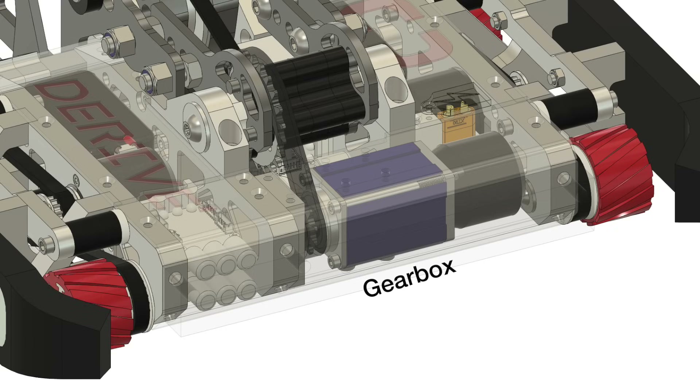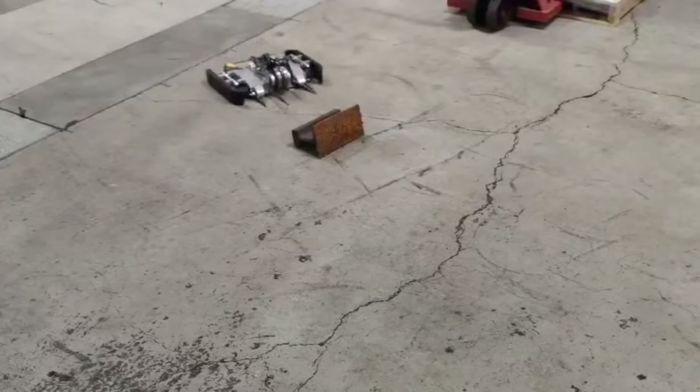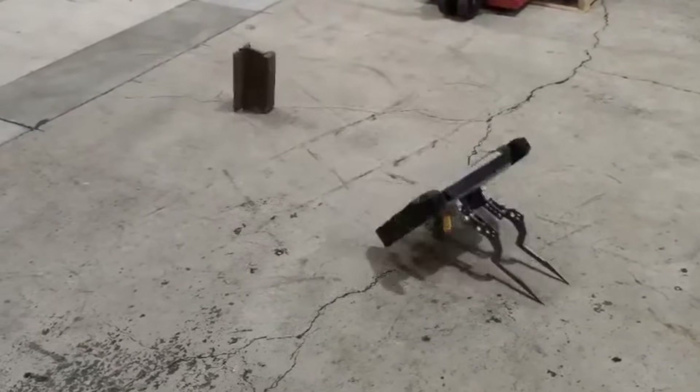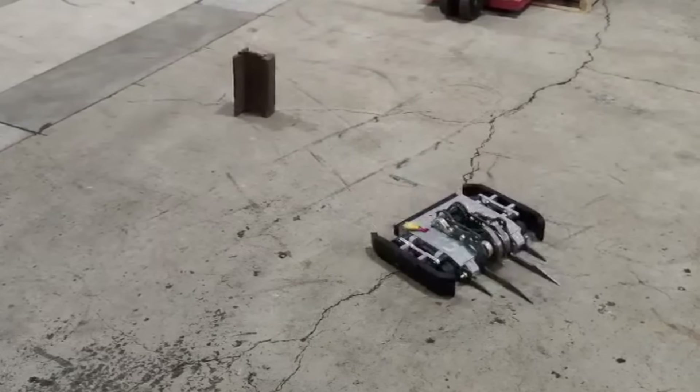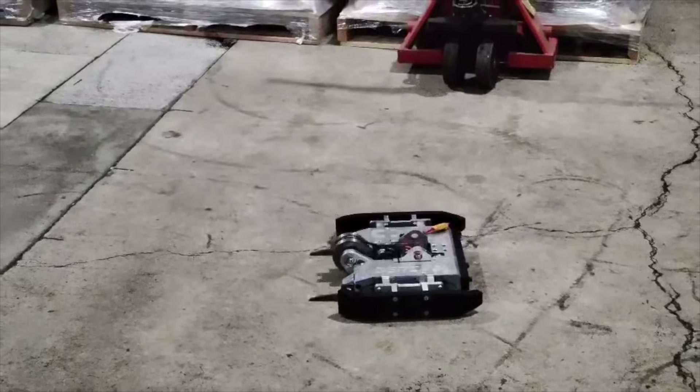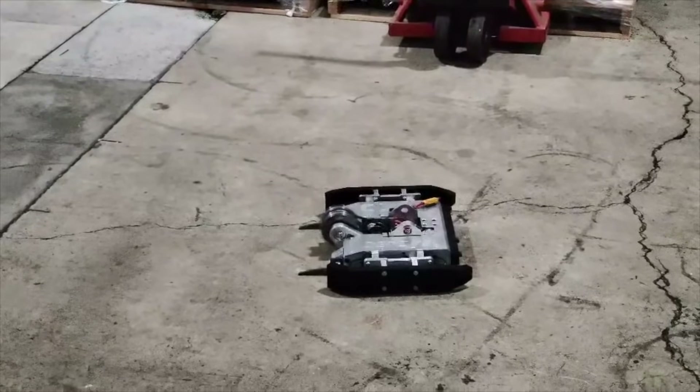This gearbox drives a chain and sprocket to raise and lower the hardened steel forks, which can comfortably deadlift 15kg, though it took some iteration to make it reliable enough for combat. That was the state the robot was in last time. Now the goal was to get it functionally complete and ready for competition, with the first order of business being to machine and test the hopefully destructive spinning weapon.